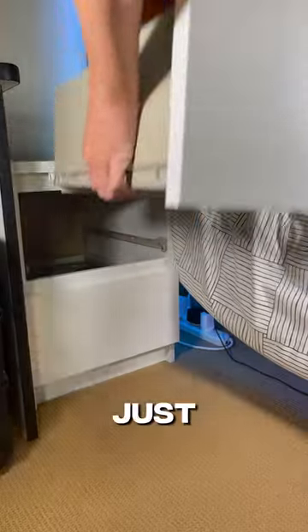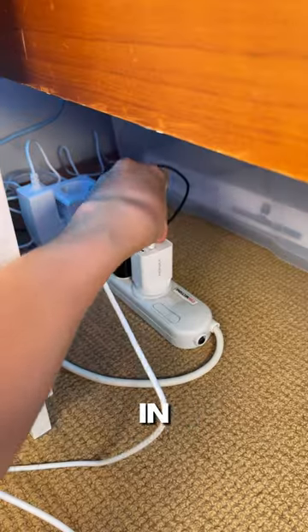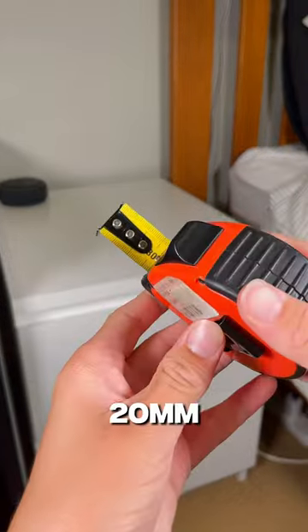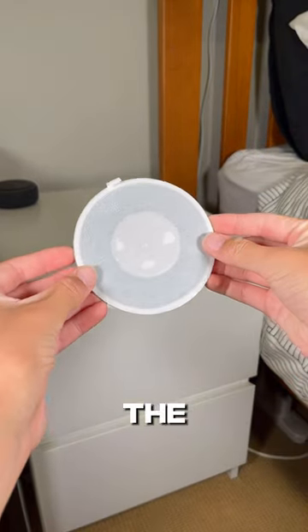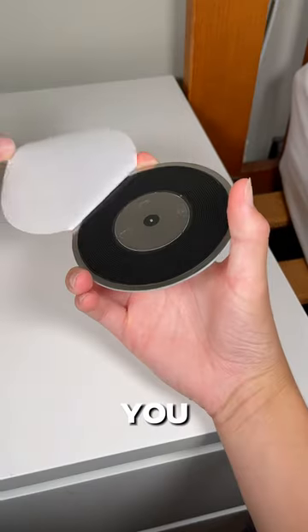All you have to do to set it up is just stick it onto the surface you're wanting to set it up on, then place the charger into it and plug it in. Then if the surface is over 20mm thick you'll need to attach the sticker onto the top of it, which you set up by using this alignment tool to perfectly align it, and then you just stick it on.